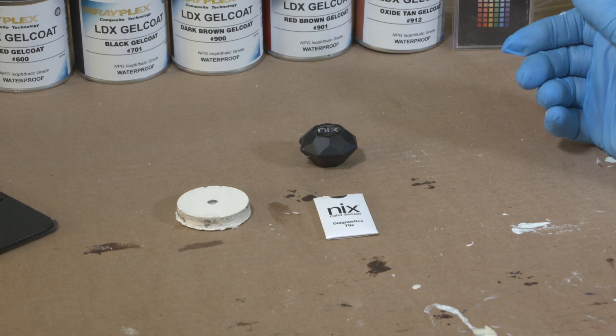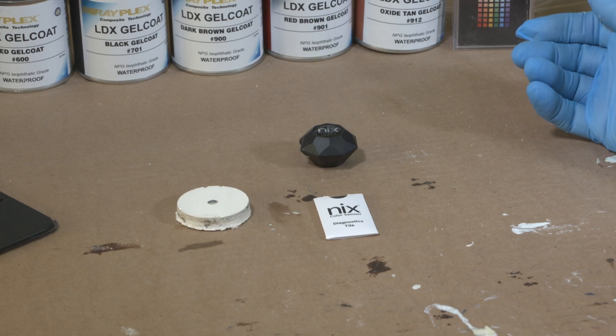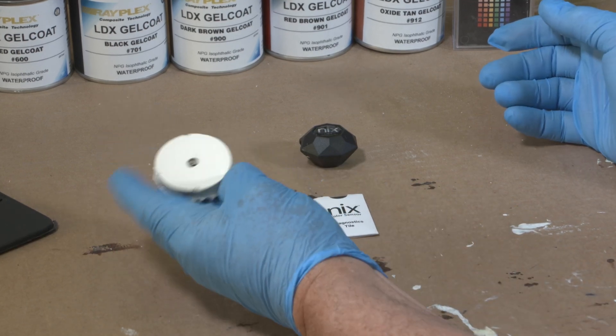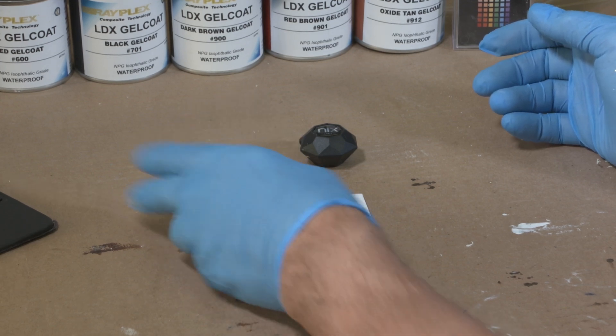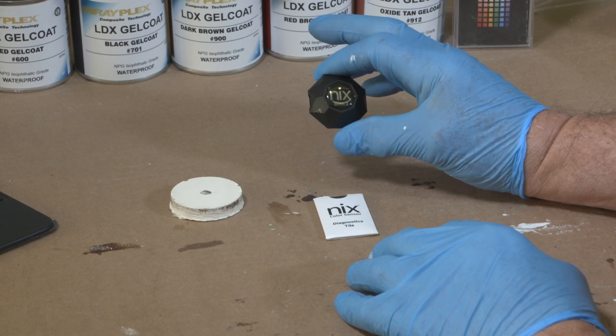Welcome to the Rayplex color matching bench. Today we're going to match this sample that came off an old sailboat hull, and we're going to be using the NYX Mini 3.